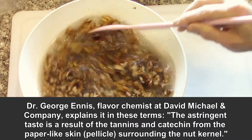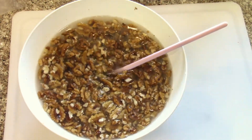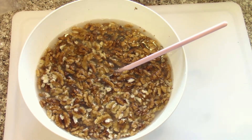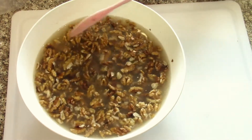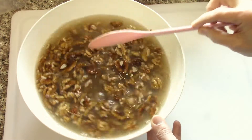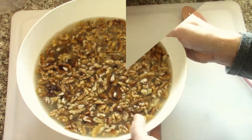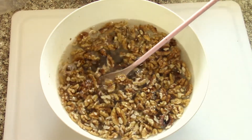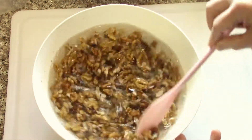You don't have to stir them that much, just let them sit. The bitterness will come out of the walnut and into the water. Let those sit and soak — generally I do a few hours and change the water a couple of times. This is what it looks like after the first hour, hour and a half. I'll drain that out and refill it and add a little more salt.